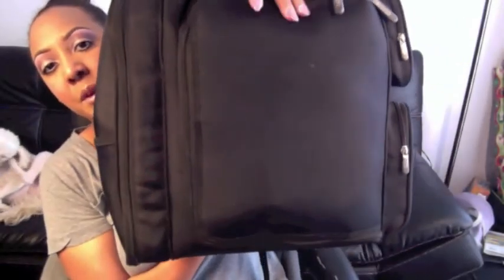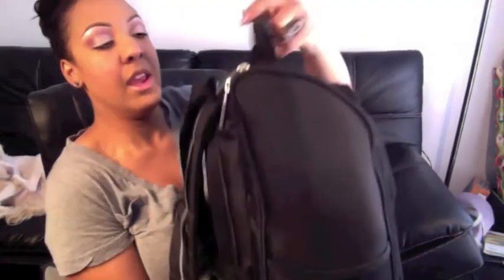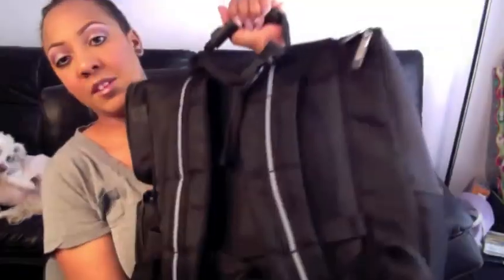This is what the backpack looks like in the front. It opens up here in the front panel and then two pockets on the side. On the other side there's one long pocket. And this is what the back looks like — it's got some padding back here.